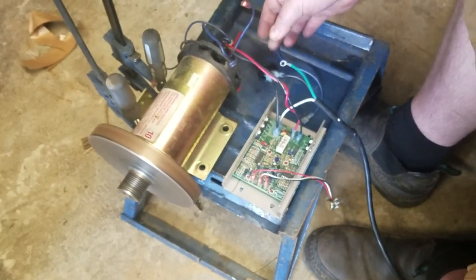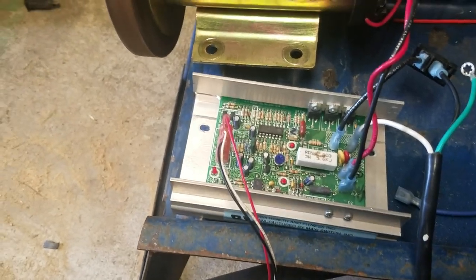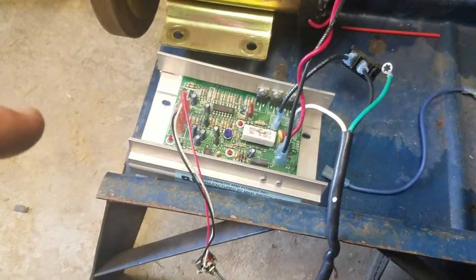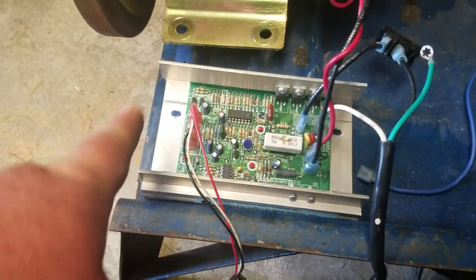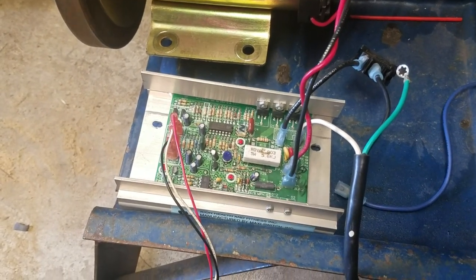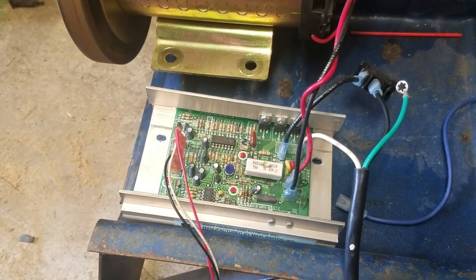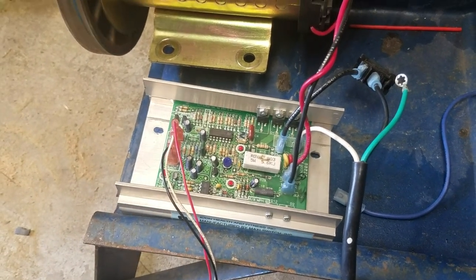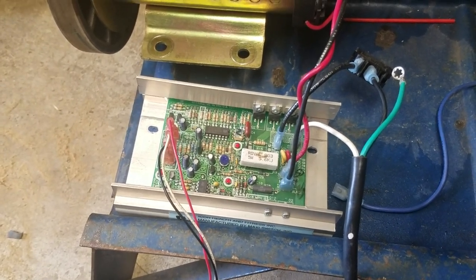Take her down — she's going to take a little bit to slow down because of that big counterweight. That's how simple it is to wire a treadmill motor and controller. You want this type of controller — these are the only ones I've been finding in all the treadmills I've been tearing apart. I just wanted to share this little video to show you guys how quick and easy it is. Thanks for watching and stay tuned.